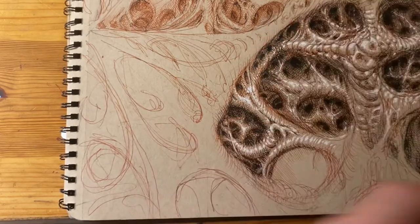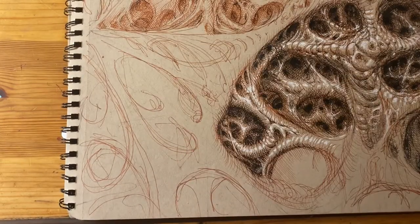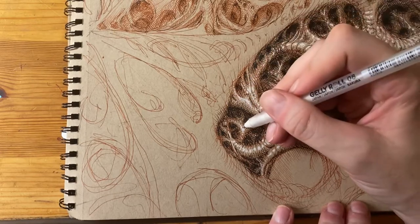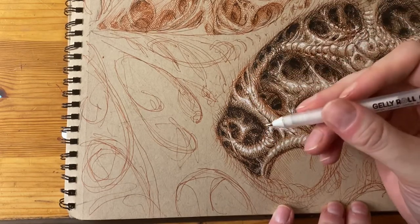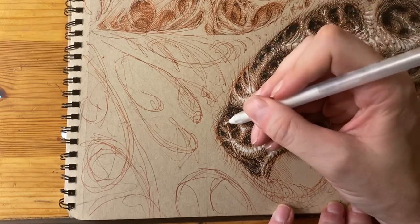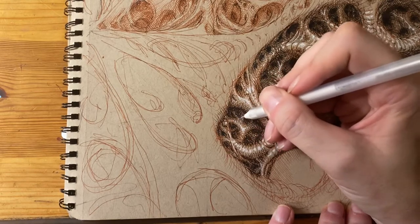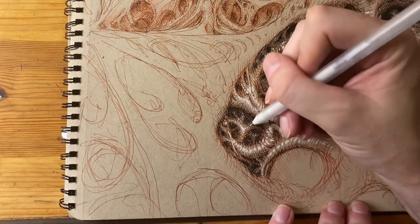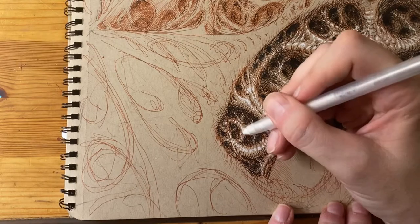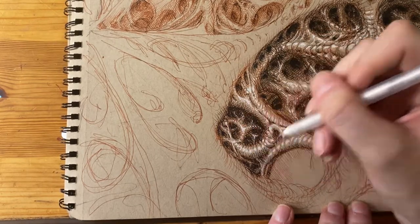And now for a final step, I go back in with the jelly roll. Some of the parts that are buried into the black — if you're looking for a sort of organic or gooey look, you can then go in and just sort of touch up some of those highlights piercing through the darkness. Good final touch for really bringing the detail to life.